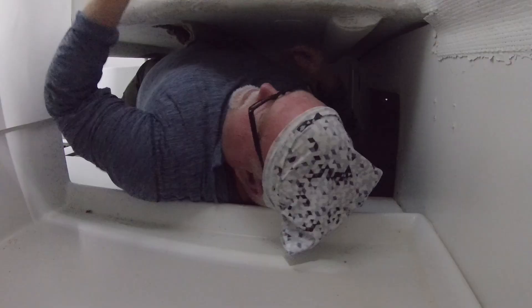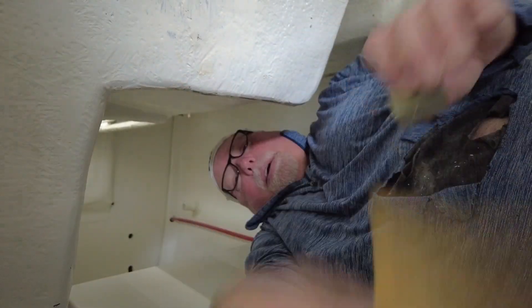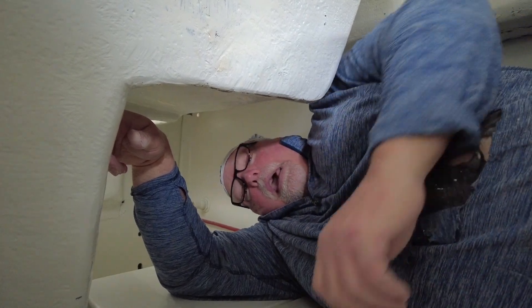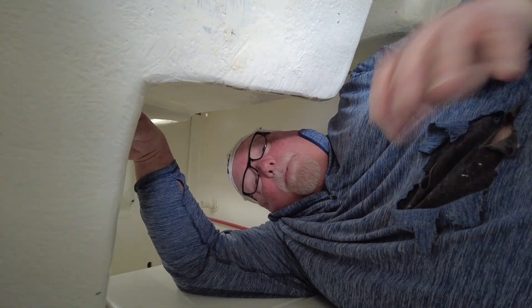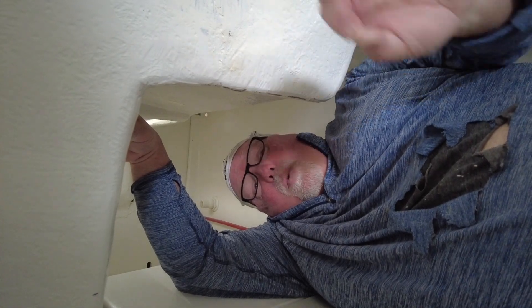You have to have the bulkheads in place in order to mark where the cheater blocks are going to go, then remove the bulkheads and install the cheater blocks on their own. I take the Coosa block and epoxy it to the hull so that when the bulkhead goes up against it, it has something to screw into — that's what the cheater block provides. This system allows me to remove bulkheads and pieces of furniture later. You put your cheater blocks in and then you have something to screw into, using finished stainless steel screws with washers, which looks really nice.